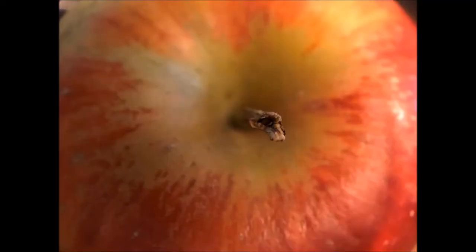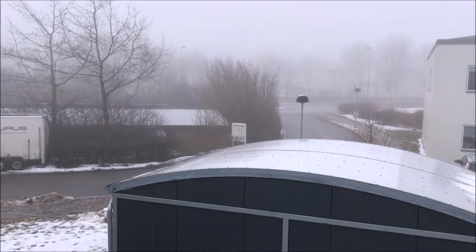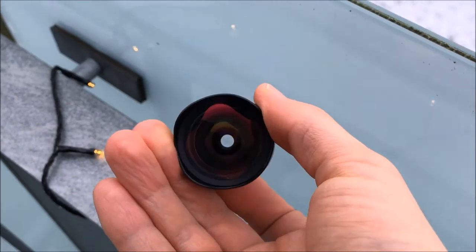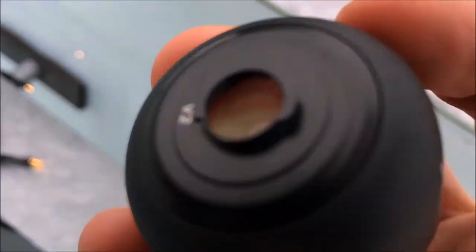Here are some photos that I took with the macro lens: an apple, some orange peels, and an olive leaf. Now let's try out the wide-angle lens. Without the wide-angle lens — I was a bit afraid to drop it on the ground because it's a bit slippery.